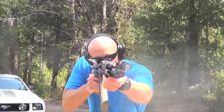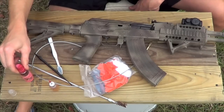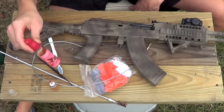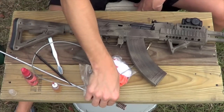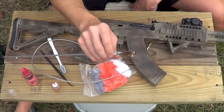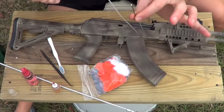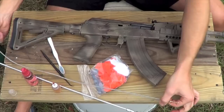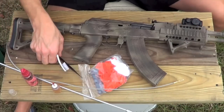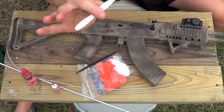Then we're going to go over how to lubricate it as well. We're going to go over what we need first. We have some CLP here in different types of bottles — this is spray, and then this is for more precise applications. I use an old shotgun bore brush for the gas tube, and then we have an Otis little wire to clean out the barrel. You can absolutely use your cleaning rod, that's completely fine. I have just a little plastic toothpick thing here to scrape inside, and a toothbrush.